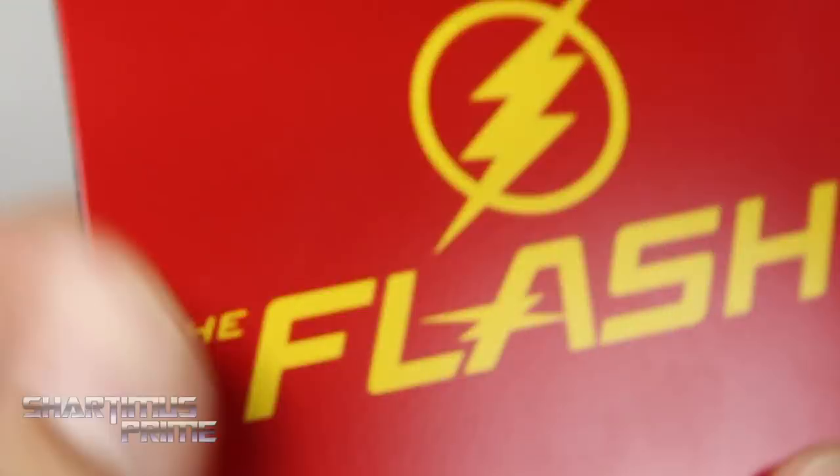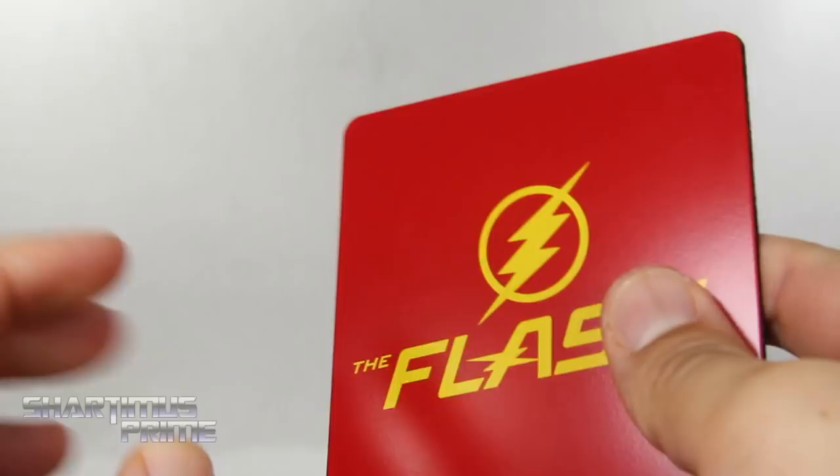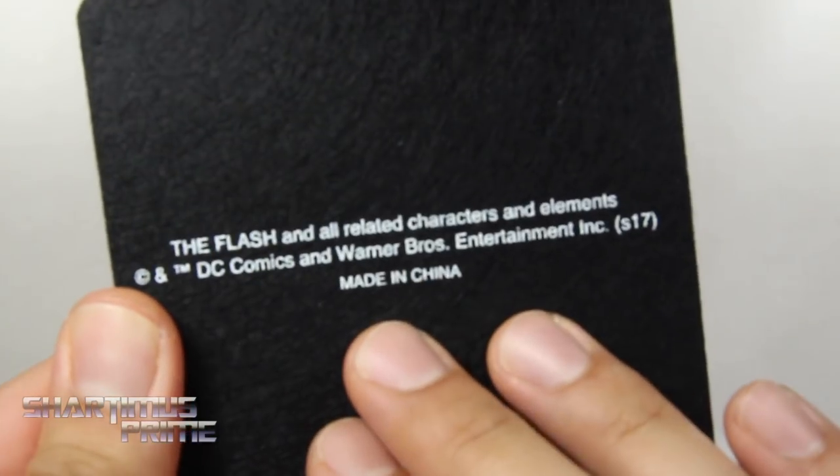He does have magnets at the bottom of his feet so you can attach them to the Flash base, which looks fantastic. Very nice clean deco on it — it's made out of metal, you can hear the metal — and then we get the nice soft felt at the very bottom.